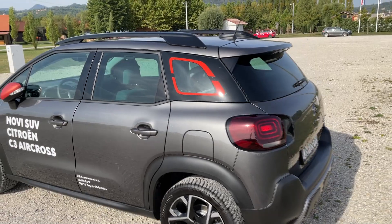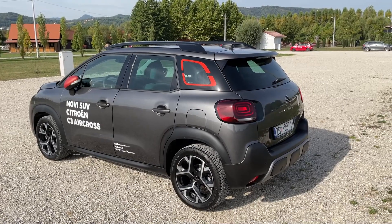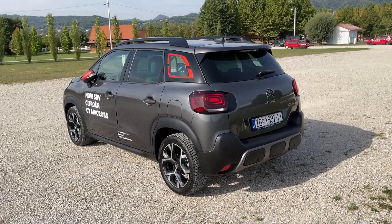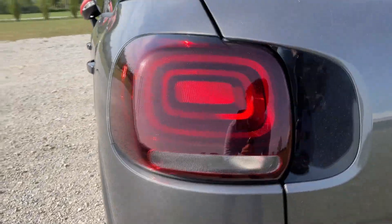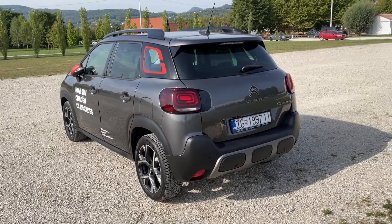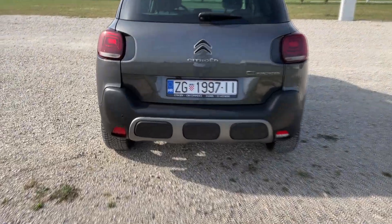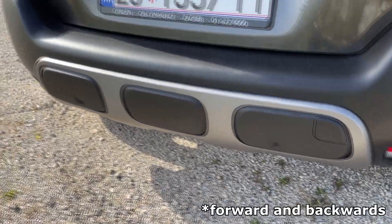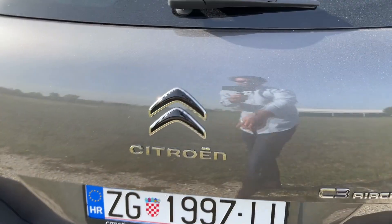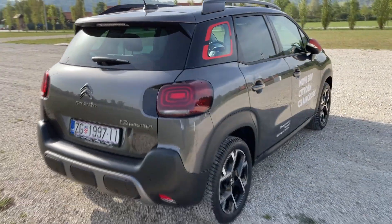Interesting design of the C pillar, but also a lot of glass surface which means visibility from inside is very good as well. Now at the back we have the new design of the LED lights and new signature. They are a bit darker compared to the ones on the predecessor — I quite like this trend of darker LED lights at the back. We also have sensors here as well as the rear view camera, Citroen logo, the lettering and the C3 Aircross lettering.